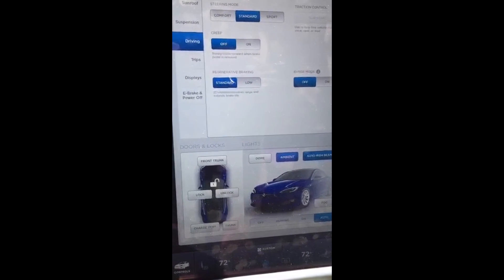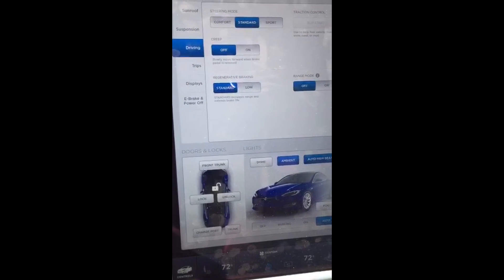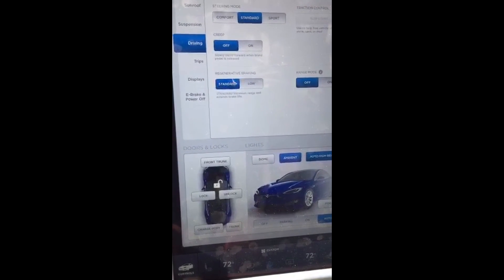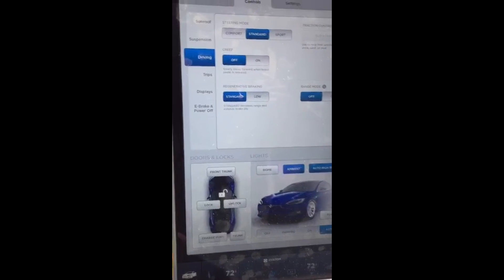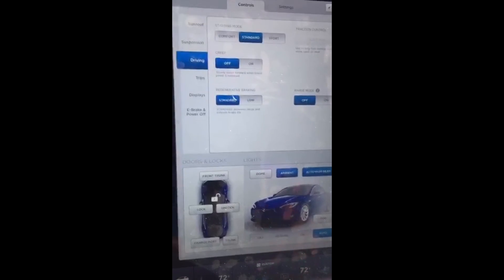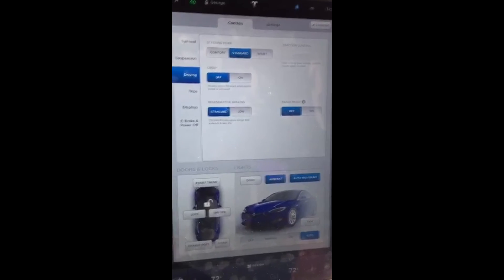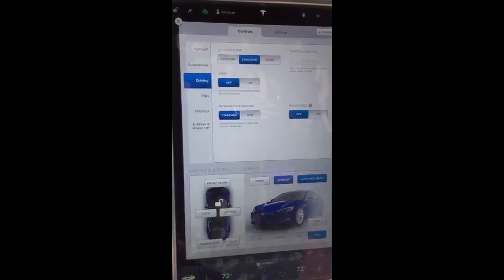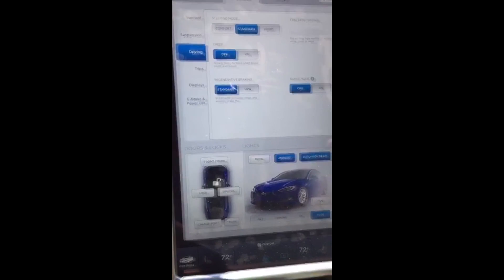I haven't had to use Range Mode yet, thankfully. I think it turns off the AC — I'm not sure if it turns off battery cooling, but I think that would be stupid. It turns off a couple of things that will make your life miserable in hotter environments like Arizona or California, so unless you absolutely need it I'd say don't turn it on.